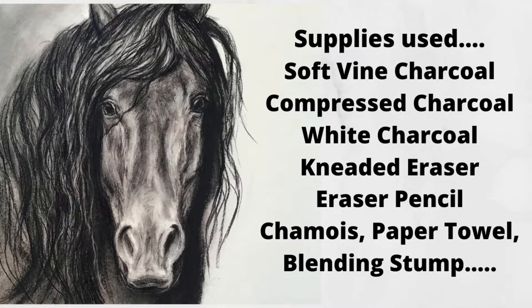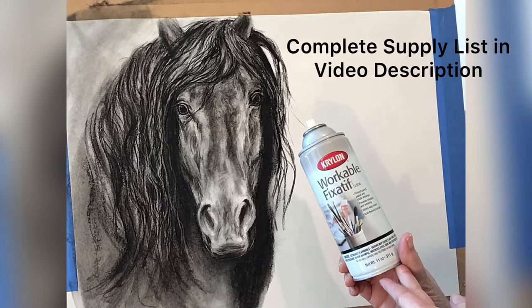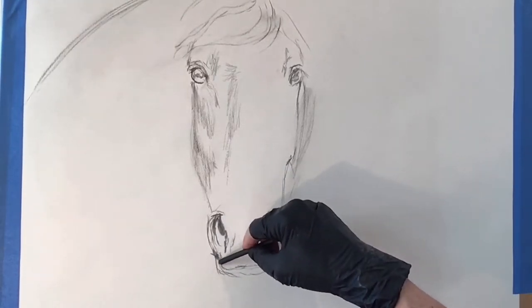Hi, welcome. Janet Ferraro here. This is the list of supplies I used to create this drawing, and I will put a complete list with the brands in the description box below.